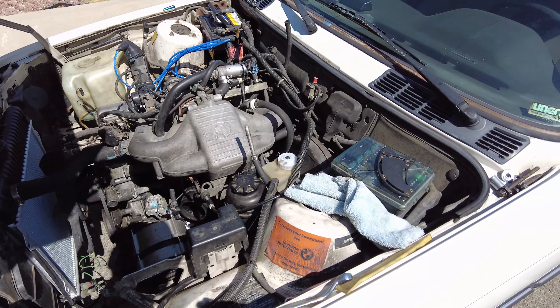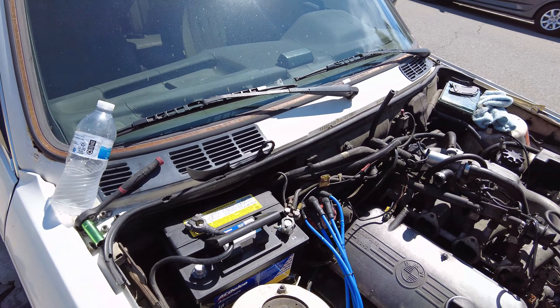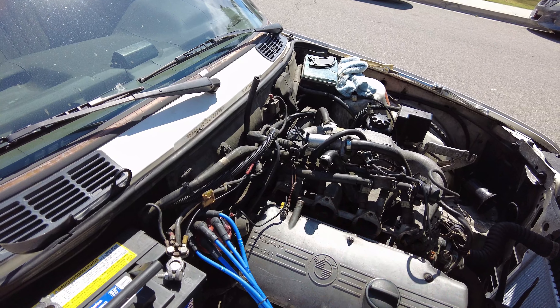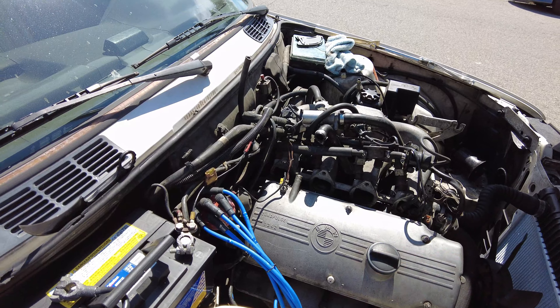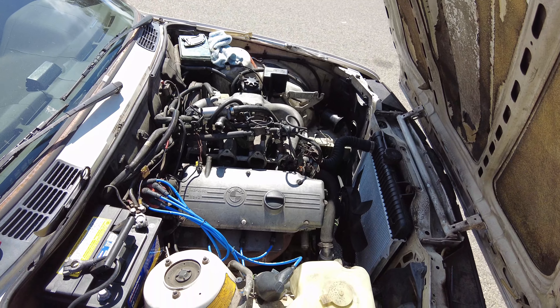But I promise you it will be a lot less stressful once you move the intake manifold up a little bit so that way you can take out the starter. So now I'm going to go ahead and try to see if I'm able to work on the starter now. Let's get to it.